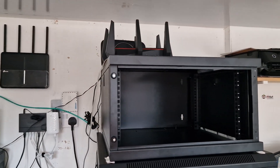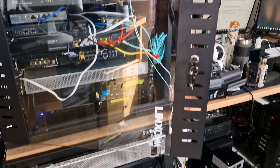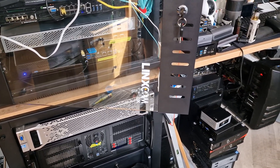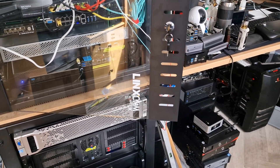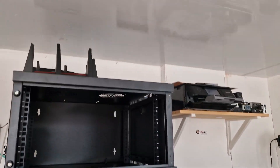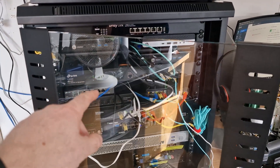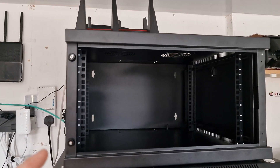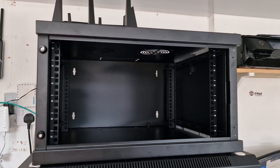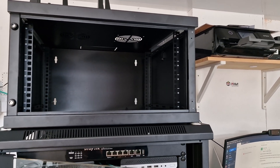This is the 6U rack. It's made by a company called Linkcom UK — they made my other rack as well, so I thought I'd go with the same company. The build quality is fantastic. This one came pre-built, but the glass door on the front you had to assemble yourself, and that's the bit I'm not happy with at all about this rack.